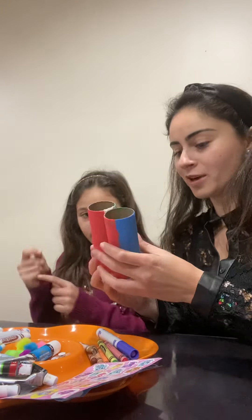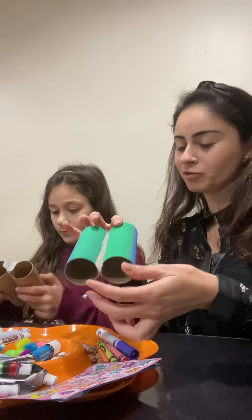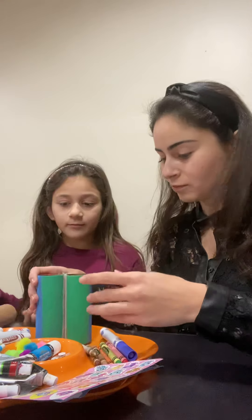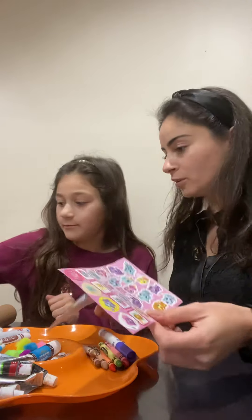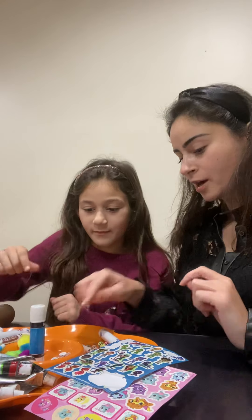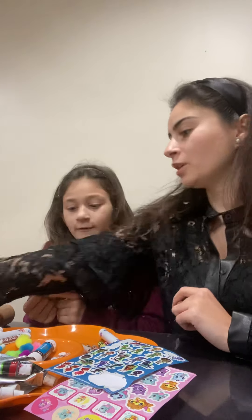We have these pattern colors — red, blue, and green — that we painted, or you can use markers like Celine said. Now we're gonna decorate it together. What do you like to use? Do you want to use glue, googly eyes, or other decorations? Let's color it first and then put on decorations.